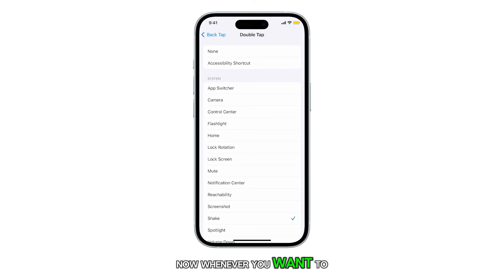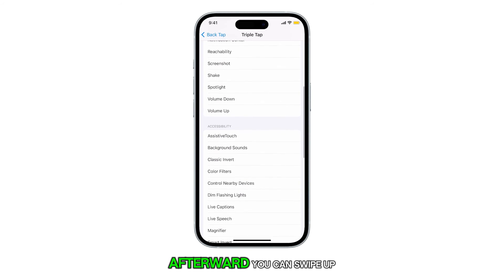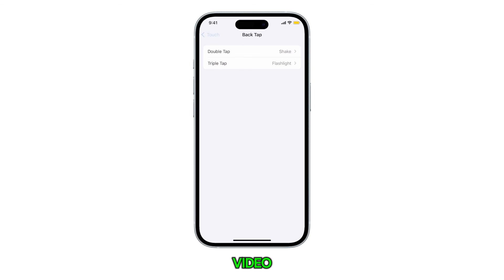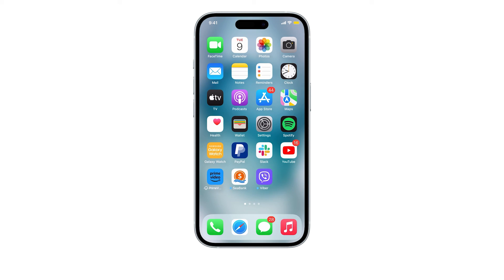Now, whenever you want to perform a shake action without physically shaking the phone, you can simply double tap the back of the iPhone. This will trigger the iPhone to simulate a shake without you having to actually shake it. And that's all there is to it. You can swipe up to return to the home screen. Thank you for watching this video. Please subscribe to our channel for more informative videos like this one.